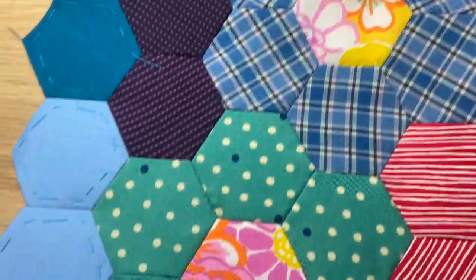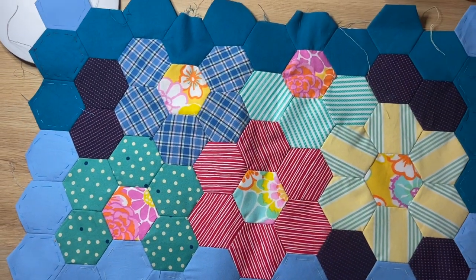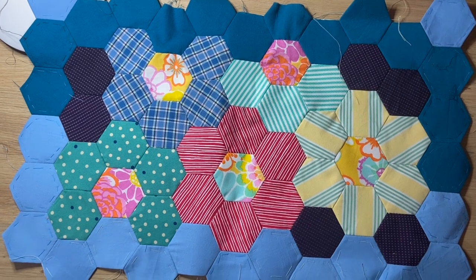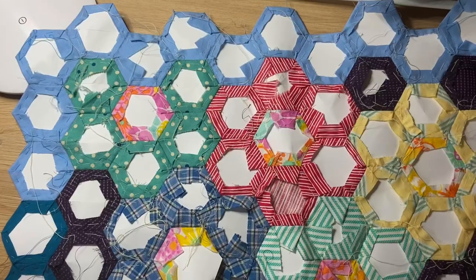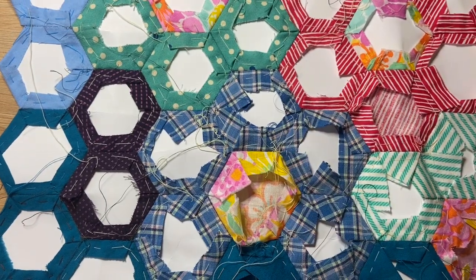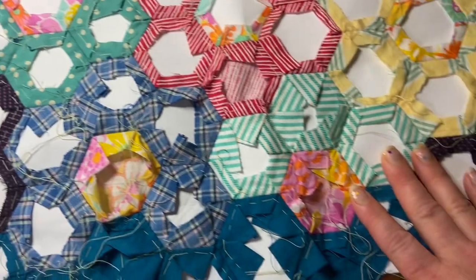Hello crafty people! Today I am on with these hexagons again. I was going to show you a week of stitching and what I've been doing with these English paper piecing from the video a couple of weeks ago. I've got this strip of hexagons, English paper pieced.